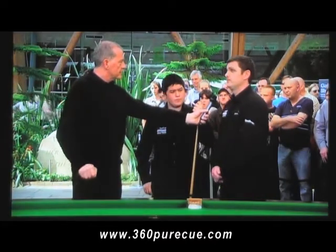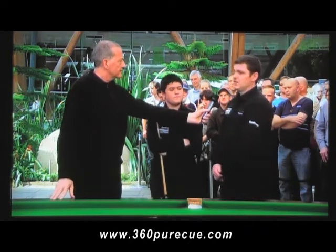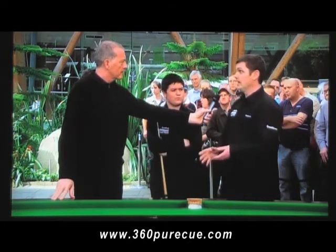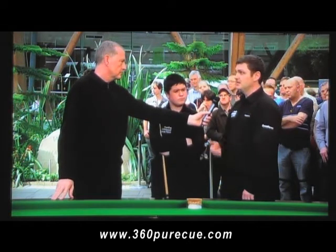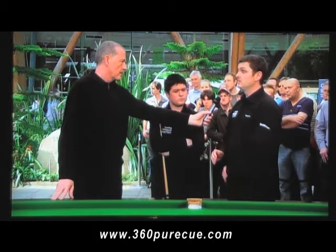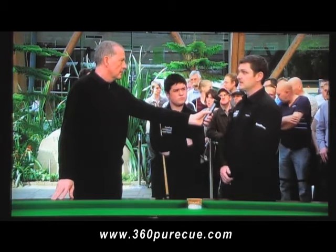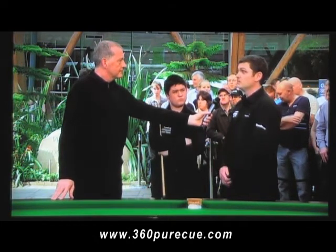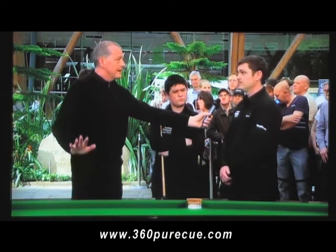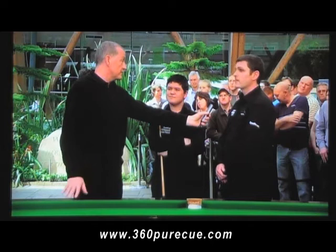Is it the case that the player has too strong a grip — what are the reasons players are not doing this properly? It's not just the case of holding the cue lighter; that's not the secret of being able to use this cue. You've got to be as connected to it as possible without interfering with the cue, and that's the secret.